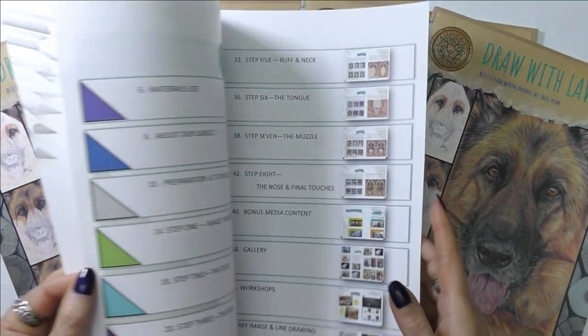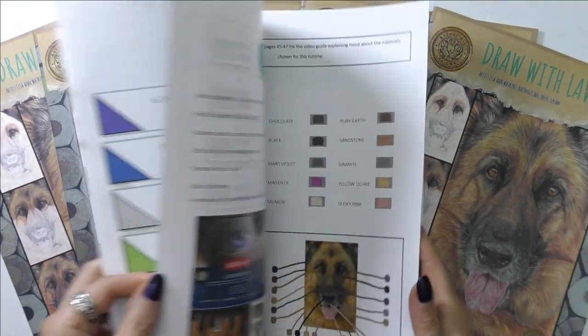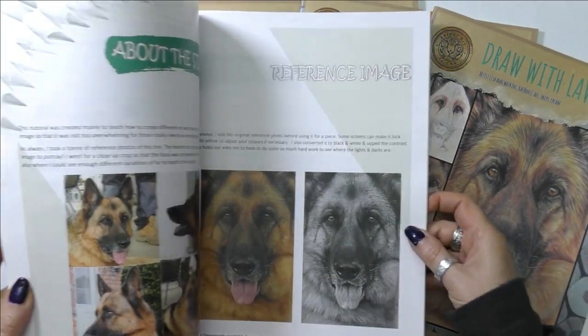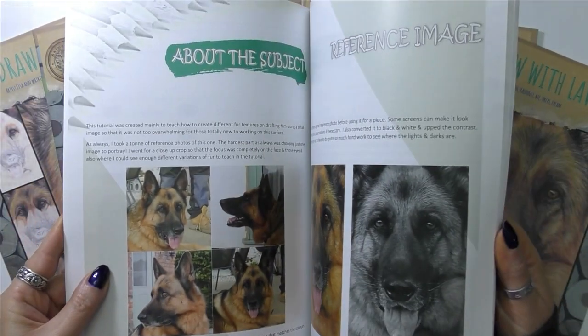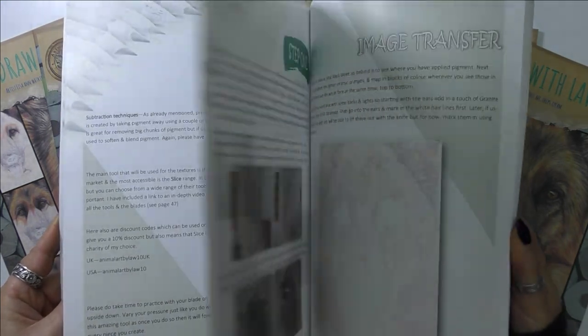I'm also delighted to release it as a high quality print magazine with shipping available worldwide. So if coloured pencils and drafting film are indeed on your to-do list, then this project is definitely a great place to get started.